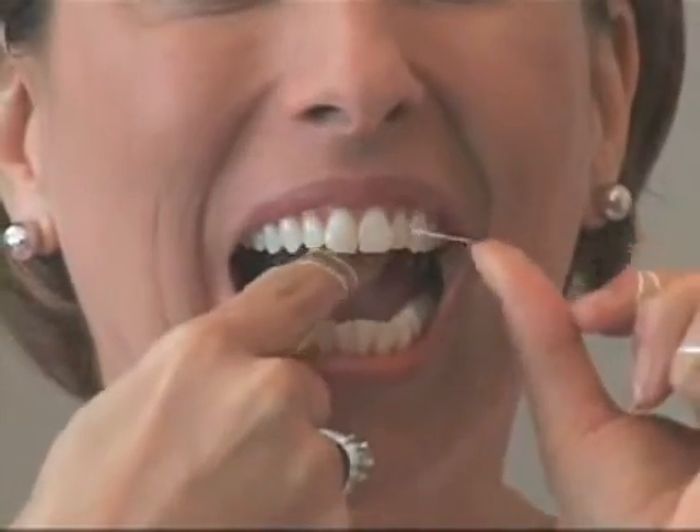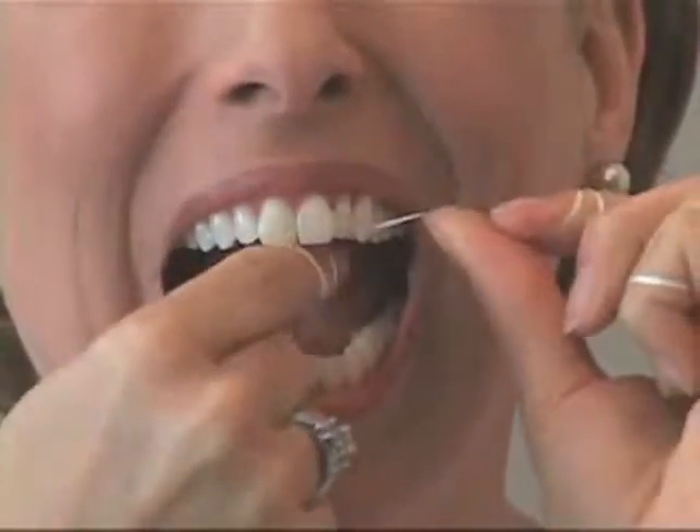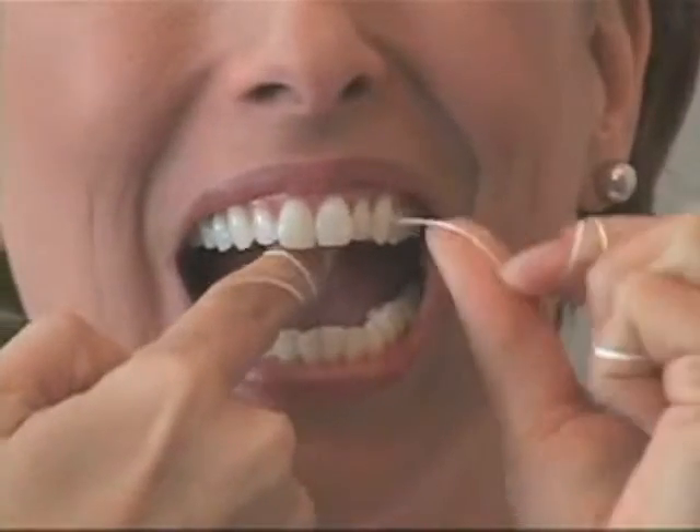Unwind new floss as needed. Your gums may bleed for the first week until the plaque layer is broken up, bacteria are removed, and your gums heal.